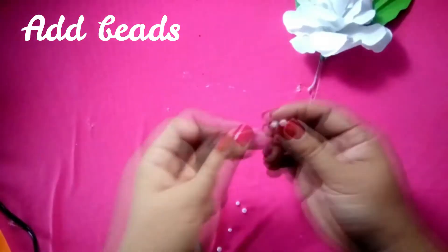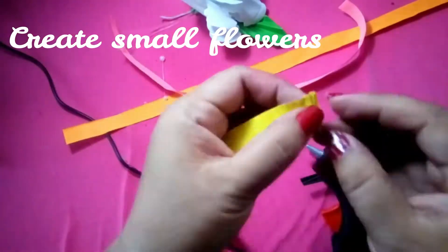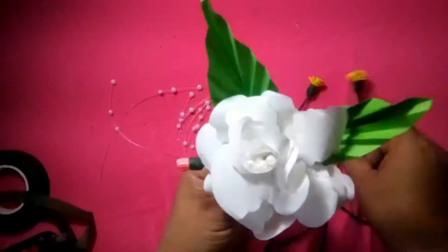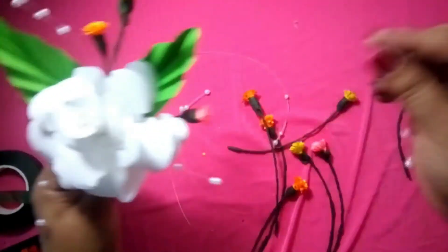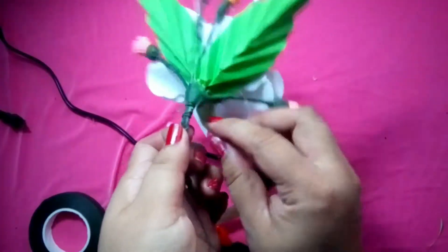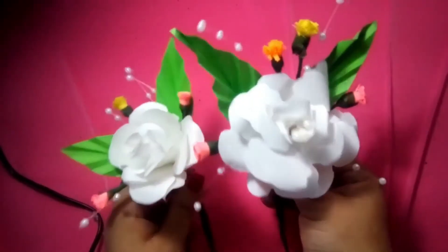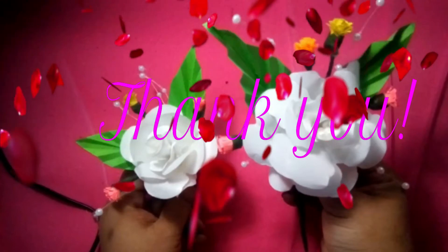Create some beads and nylon string, and cut paper strings like this to create all the flowers. Then arrange them on the flower. When we finally decided to arrange them, tie them with wire and attach to the wrapping. And it's done — just as easy, we got a beautiful corsage. We'll see you next time. Bye.